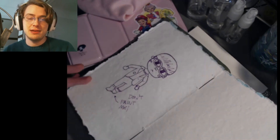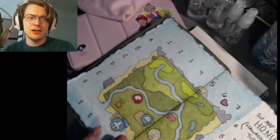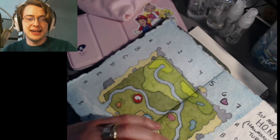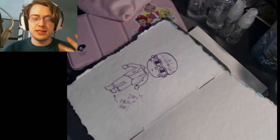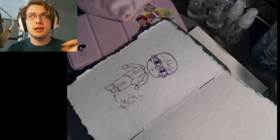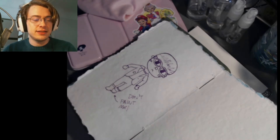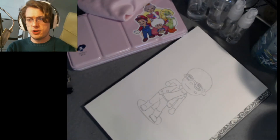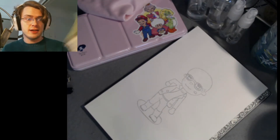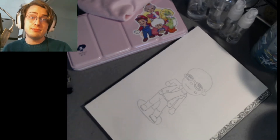I wrote 'don't paint me here' in big letters because I worked really hard on this map and I really don't want to mess it up. I had to write this reminder for myself. So my workaround is going to be adding another piece of paper and just adhering it right into the journal. Here's a sketch of my villager that I'm pretty pleased with.